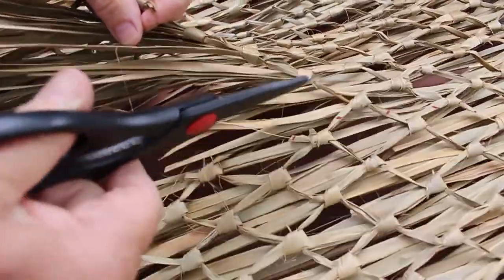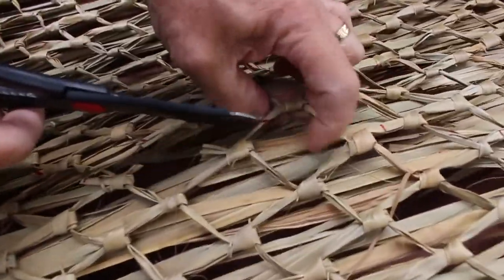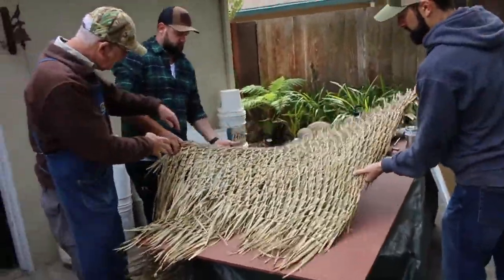You don't want to cut much more than that, because that part is going to be wrapped around the frame. So it won't be the end of the world if you do, but still best to be careful. And there you have it — a 48-inch piece ready for one of our frames.